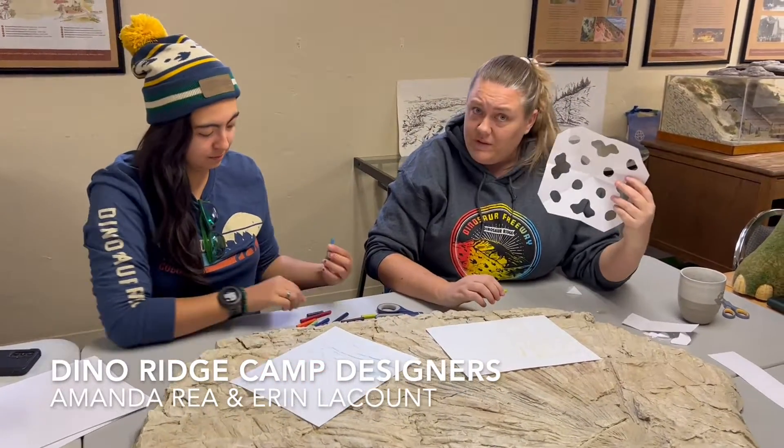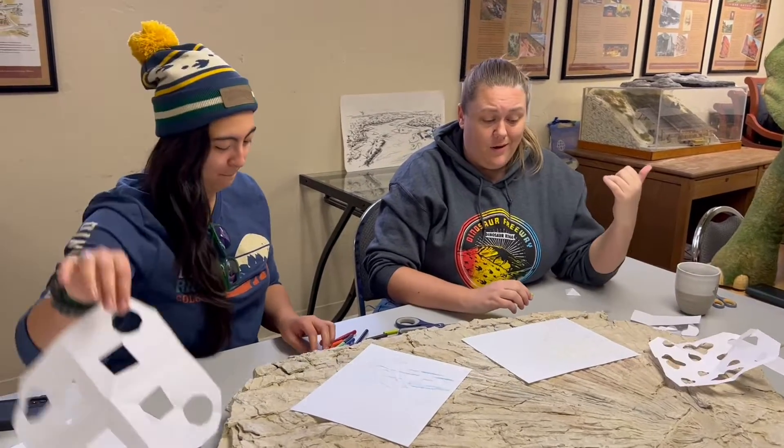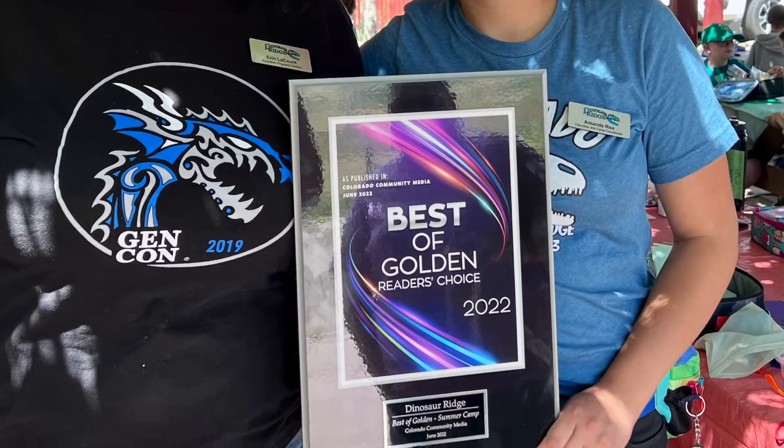We are getting ready for winter camp, so we're practicing our snowflake art, we're practicing our rubbings, and we're going to do a whole bunch of really awesome winter activities. We've got field trips, we've got guest speakers — it's gonna be a blast.